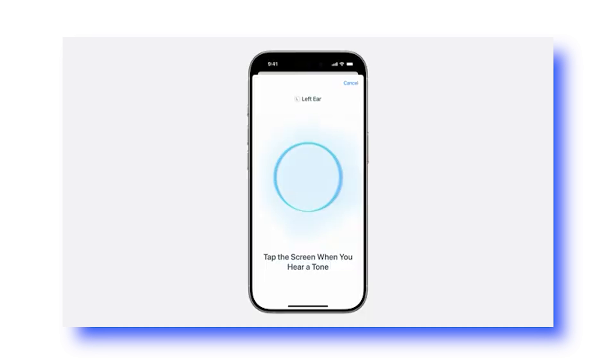This next new feature is something I'll definitely be using — the hearing aid feature. With the hearing aid feature, you can do a hearing test for yourself, which usually takes around five minutes. Once you complete that hearing test, your AirPods Pro 2 will take the result and personalize it for your ears for the best experience.